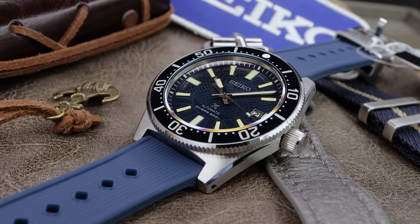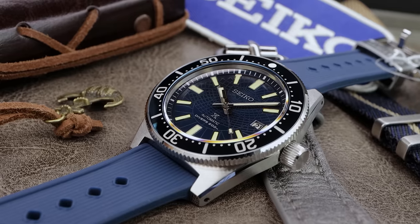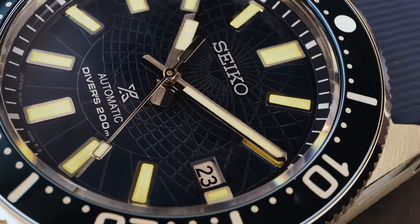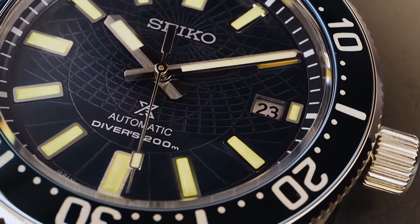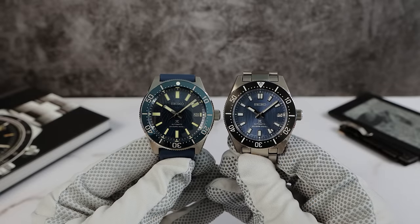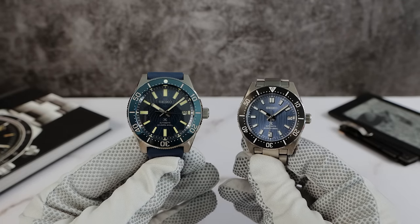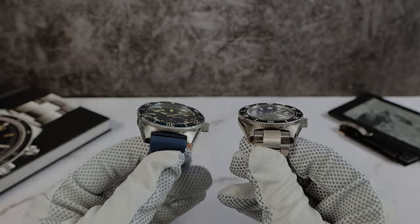The dial has an embossed astrolabe pattern — an astrological tool that sailors used to navigate the seas, which is a cool touch — but it does have a busy look that may even make you dizzy. I'm wondering how this would look with just a basic flat or sunray dial. We got 'Seiko ProSpecs X Automatic Divers 200' text in gorgeous raised silver paint. The hour markers are pressed and look taller than the old ones, so more surface area — the lume should look good. Let's check it out.